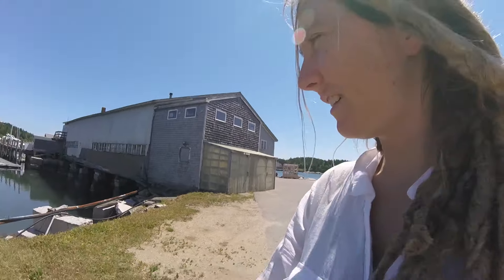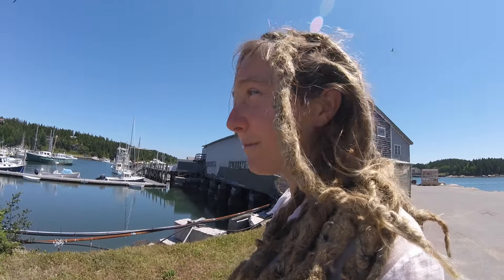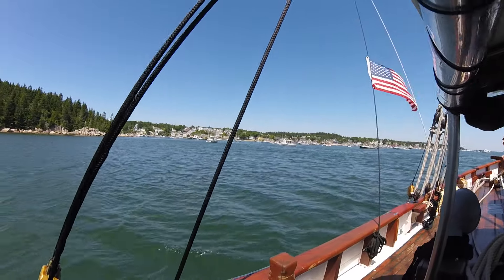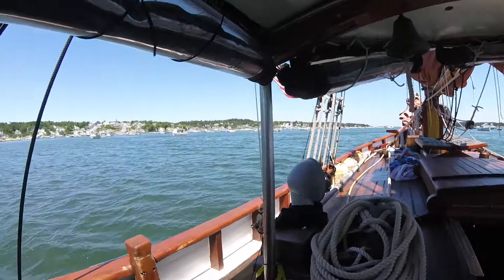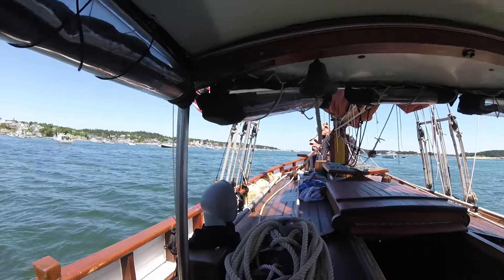We're going to get some fuel and water. We're here at a place called Billings Diesel. We're going to go back to the boat. Look at the American flag on that little island — I think that's what we go around. This is the little town of Stonington.